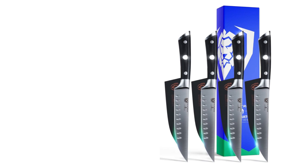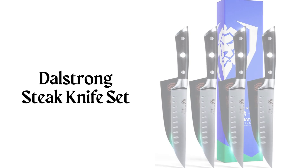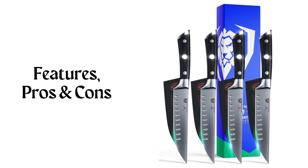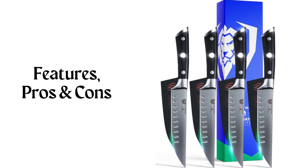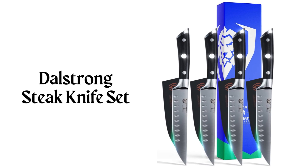Hey there! Welcome to Knife Solution. Discover the DaoStrong Steak Knife Set Review, highlighting its features, pros and cons. This knife set offers superior quality and an elegant design, making it a must-have for any kitchen. Join us as we delve into the details of this exceptional set.